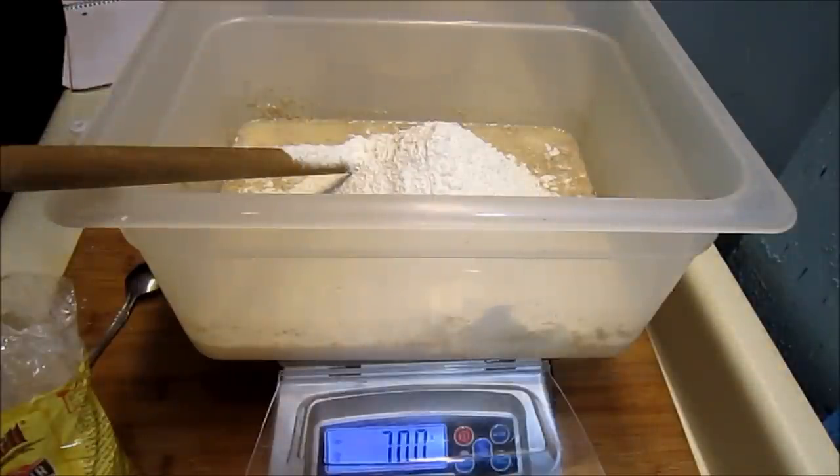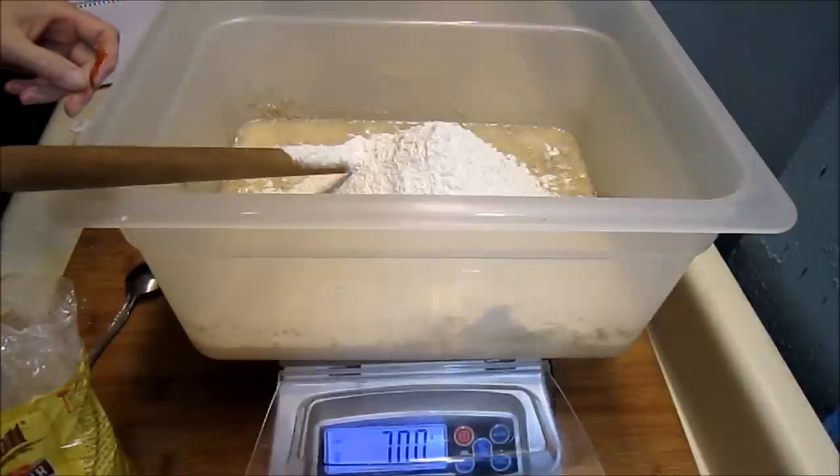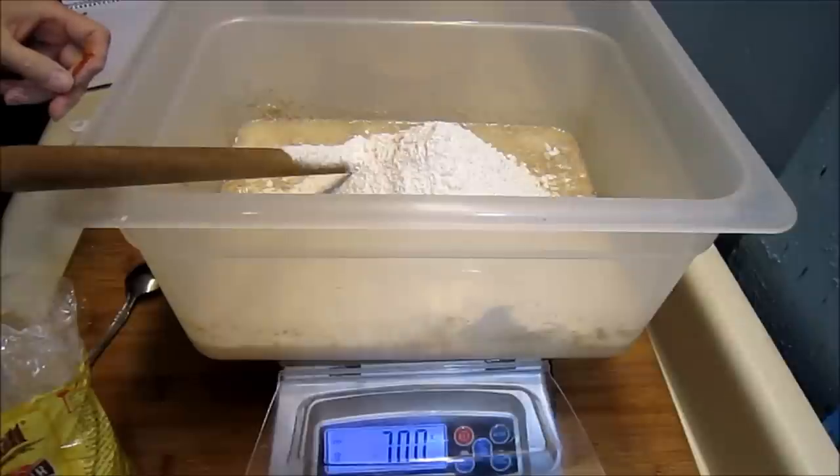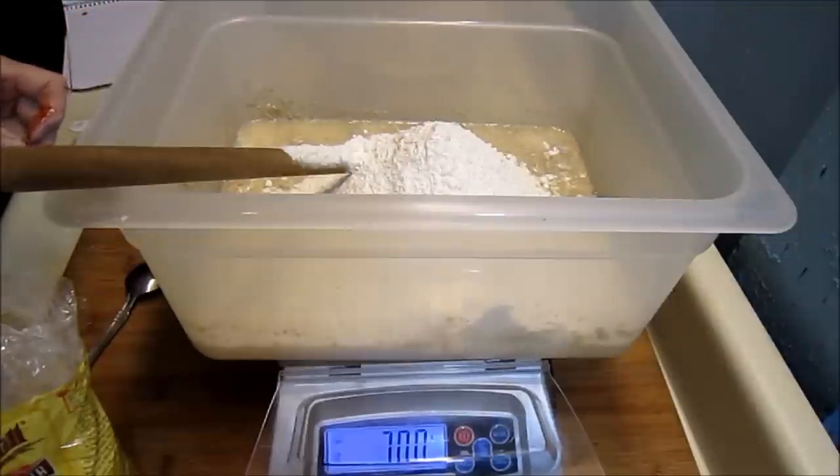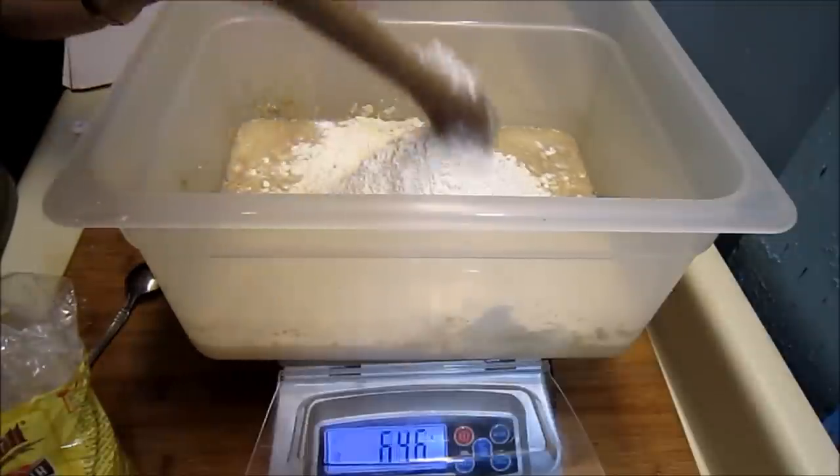So we have our starter: 90 grams of starter at 100% hydration, 600 grams of water, 16 grams of salt, 50 grams of rye, 50 grams of whole wheat flour, 15 grams of malt syrup, and 700 grams of bread flour.